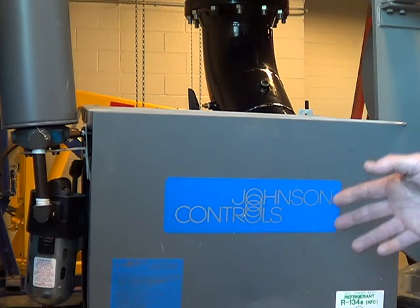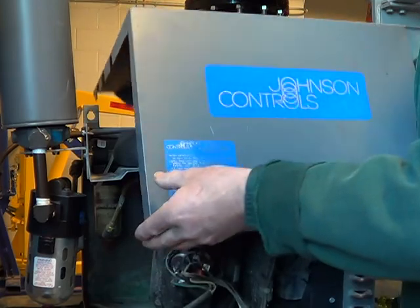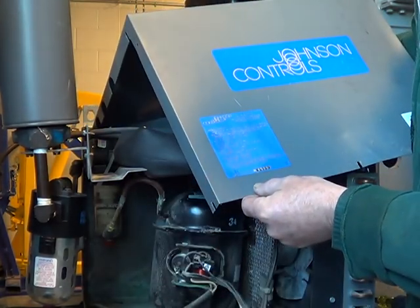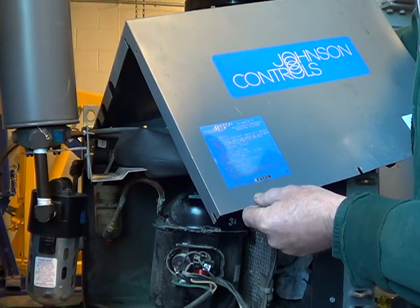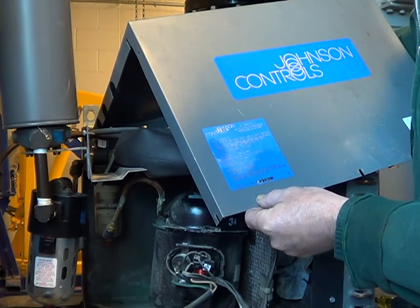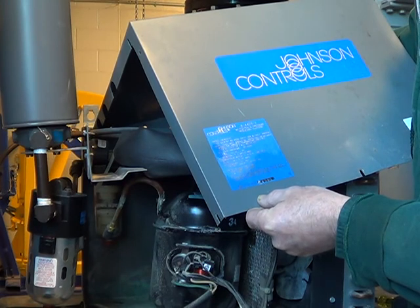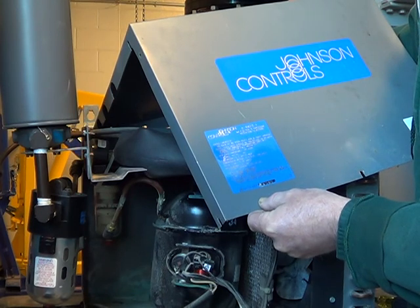A small unit like this — that's something you want to check. There should be a tag somewhere on the unit; this one's on the cover. It says the capacity: 125 PSI, and there should be a CFM reading on here. This one is rated at 23 SCFM at 80 PSI inlet air pressure, 100 degrees ambient temperature.